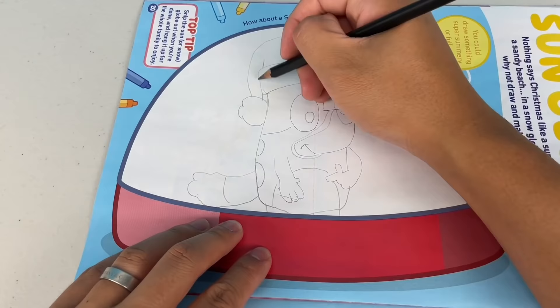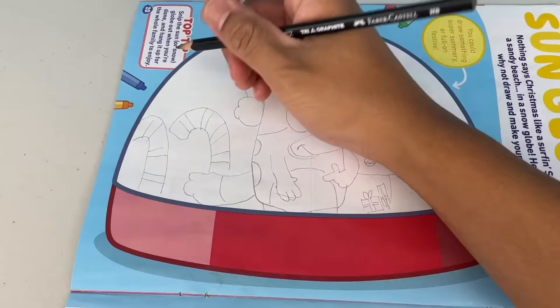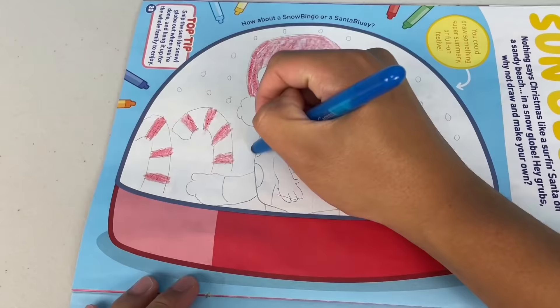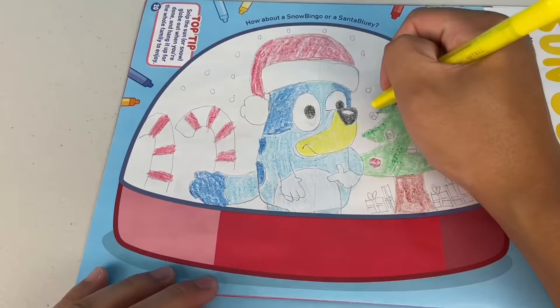Let's blow up this snow globe and make it Christmassy. What do I need to make it festive? I think I need a Christmas tree. You've got to decorate the tree. Let's put some baubles. And we need some presents. How about some giant candy canes? And don't forget the snow. Let's colour it in. Oh, that's super sick mate. That's what I call a snow globe.